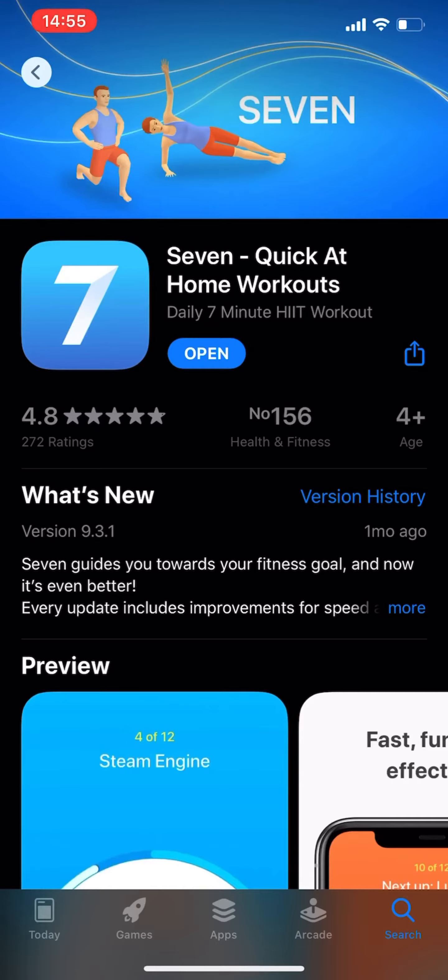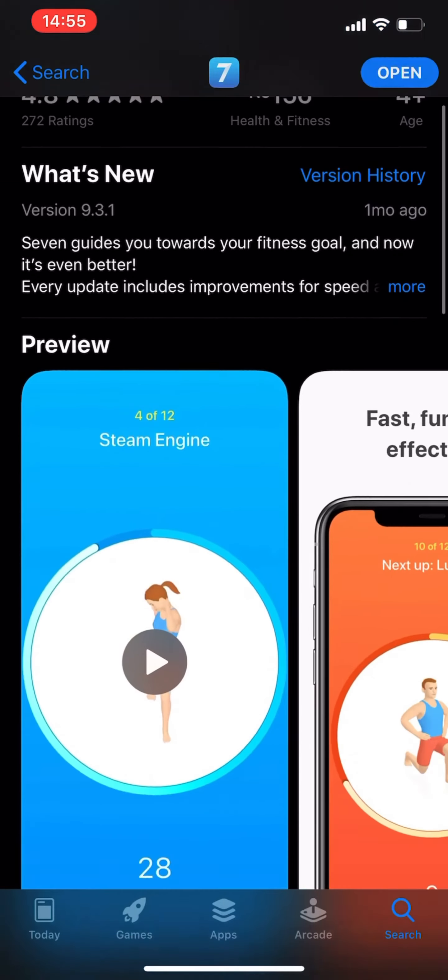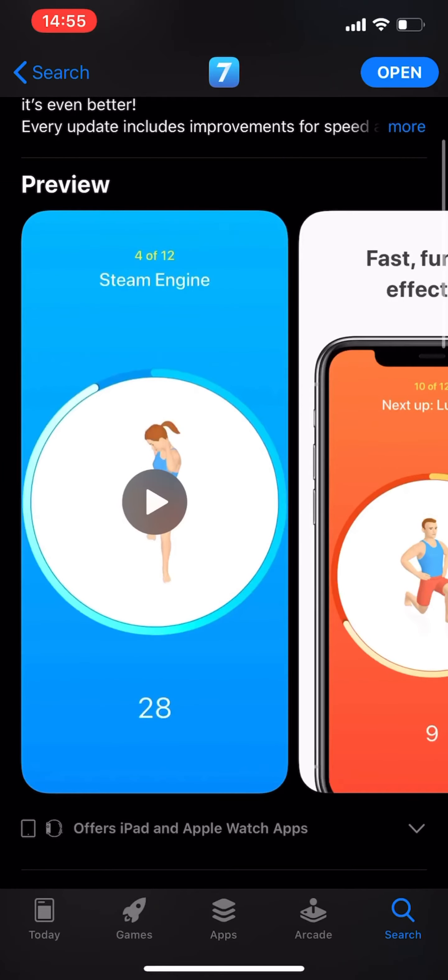I just want to let you guys know what I think about it. It currently has a rating of 4.8 from 272 ratings on the App Store, and it's number 156 in the Health and Fitness category.